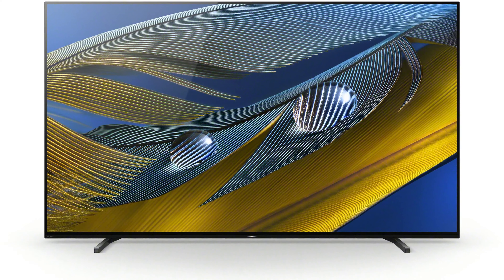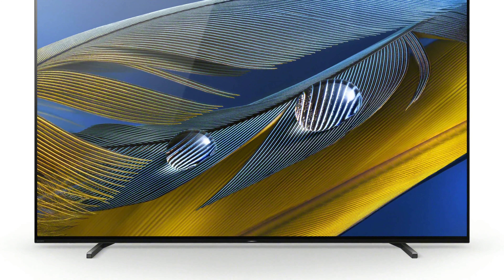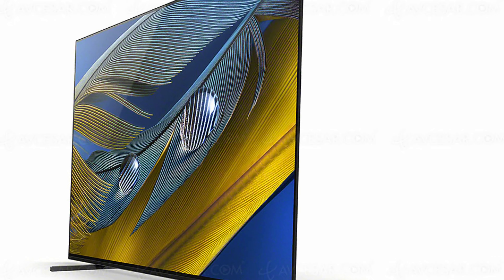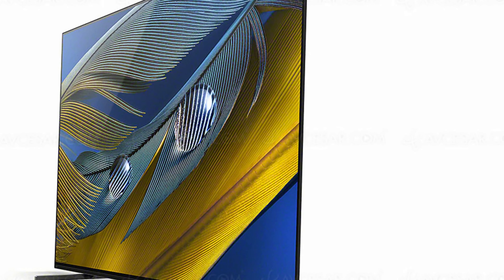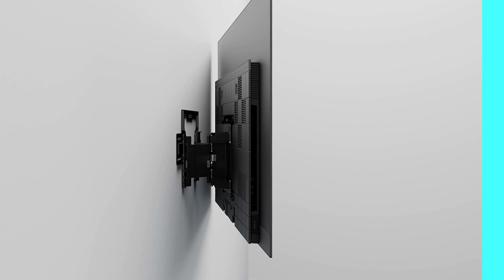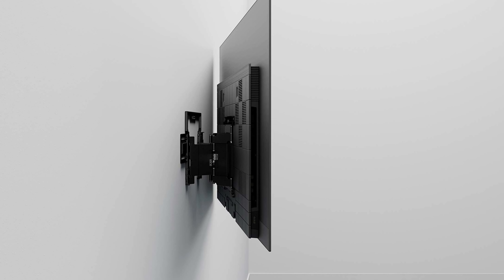The front is attractive. The sprawling expanse of the ultra-slim jet black screen, 57.1 x 33 inches, is broken by narrow 0.25-inch bezels on the top and sides, with marginally wider 0.33-inch bezels and the metallic Sony logo bar, another 0.33 inches, on the bottom.